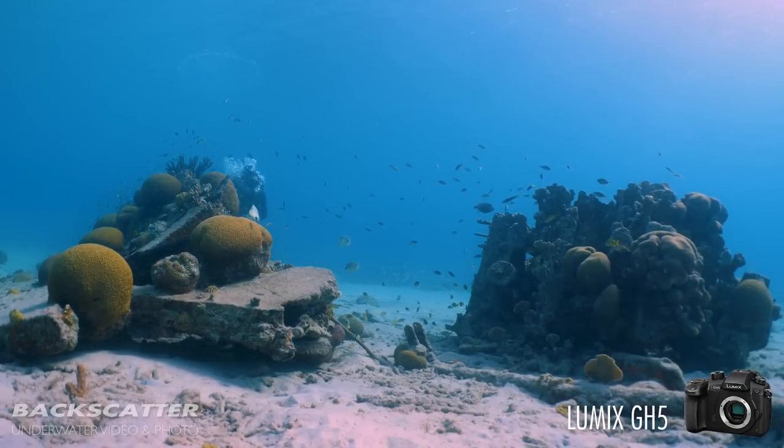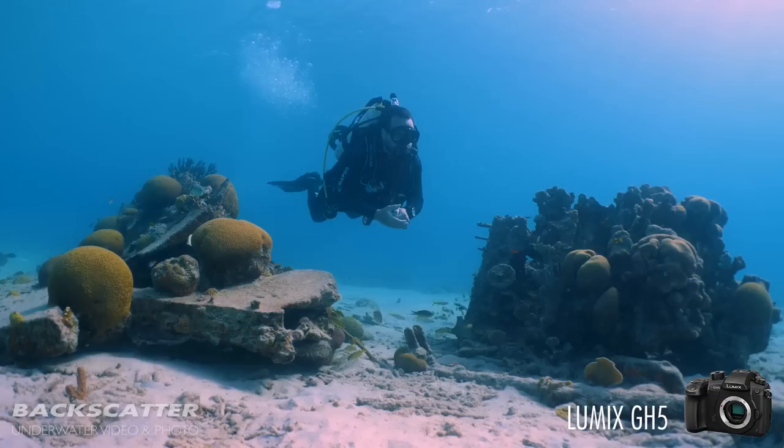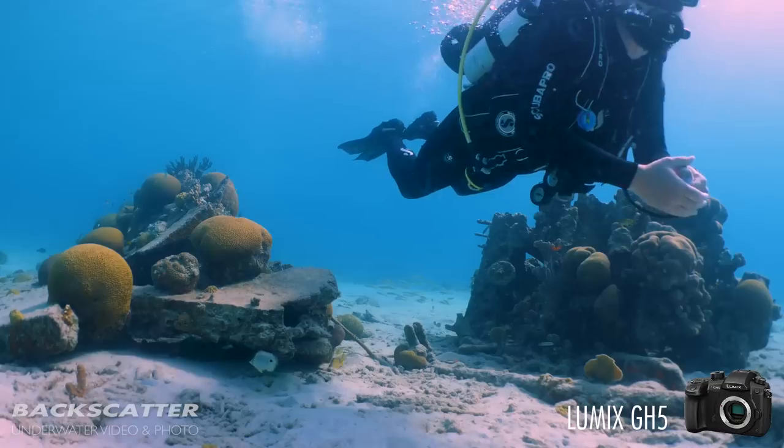In addition to that, it'll also shoot 1080 180p video, meaning you can slow down your HD footage up to seven and a half times, making some really cool slow motion work.